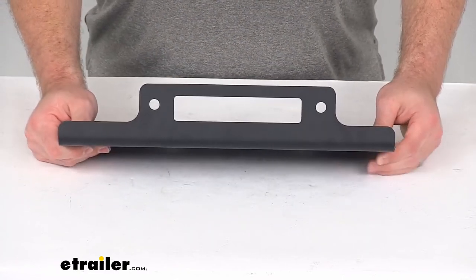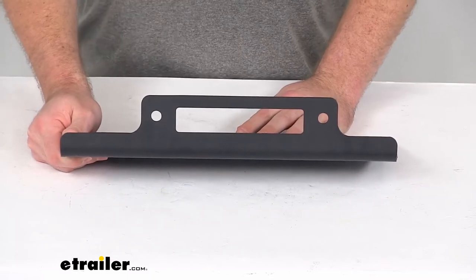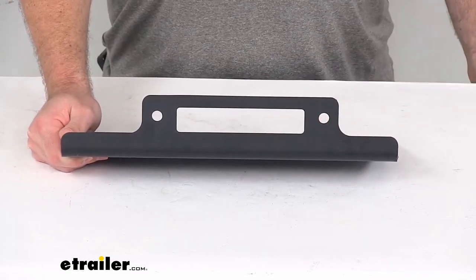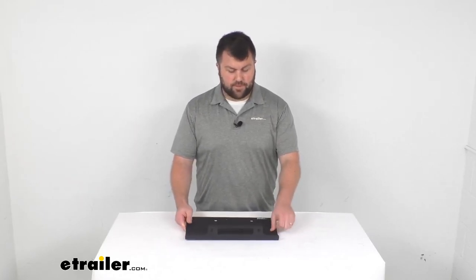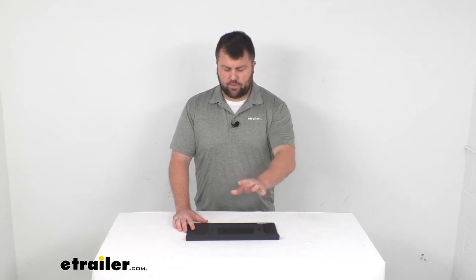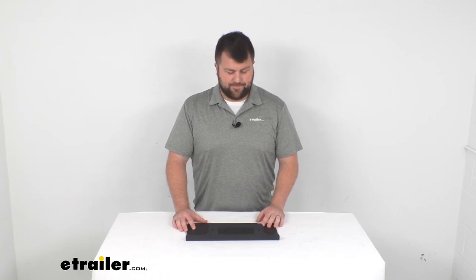So that's going to complete our look for today at this Bulldog Winch Replacement Trailer Winch Mounting Plate. I hope this video has been helpful for you in determining if this is going to work for you. If you have that Bulldog Winch that I showed a moment ago, you can rest assured this is going to be exactly what you need. Again, I'm Michael with eTrailer.com. Thanks for watching.